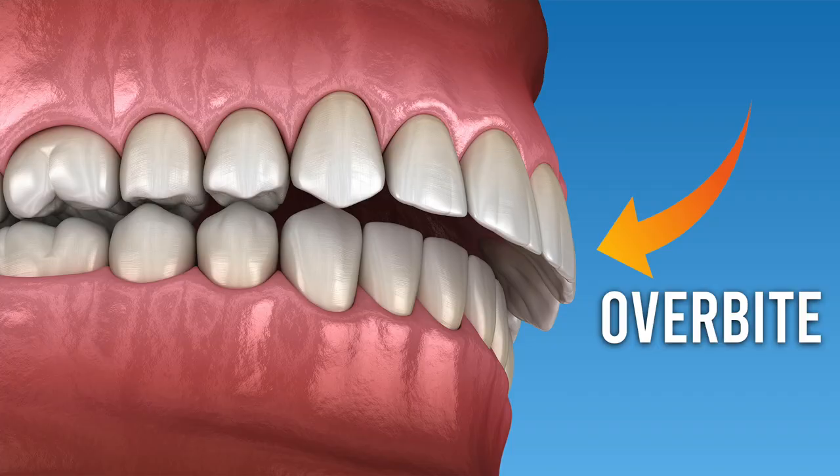If you or your child has an overbite, you may have had an orthodontist recommend a Herbst Appliance. In this video we're going to tell you what a Herbst Appliance is, how it works, we'll go over all the details you need to know, plus show you some before and after pictures of some actual patients who had a Herbst Appliance.